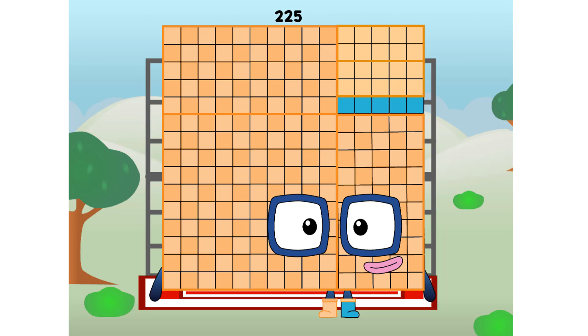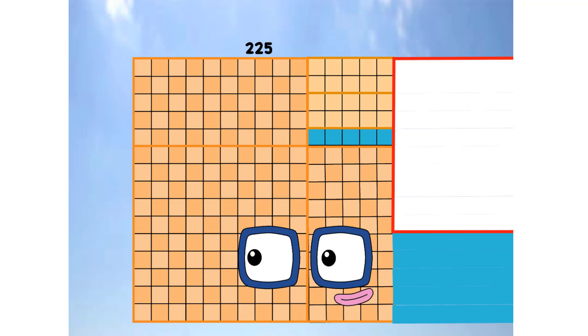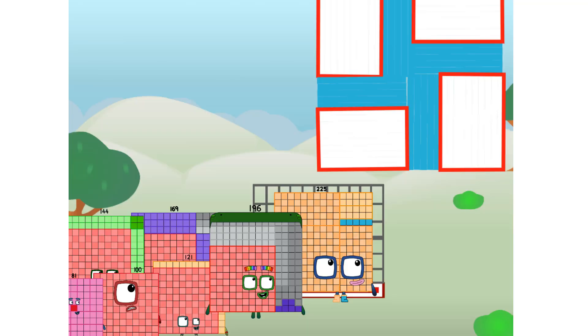225 commencing secret test flight. All systems checking out — 15 by 15. Wish me luck being secret. Whoa! Didn't get that easy, but I did just invent the secret square. Guess you've got to give it a go to get secret.